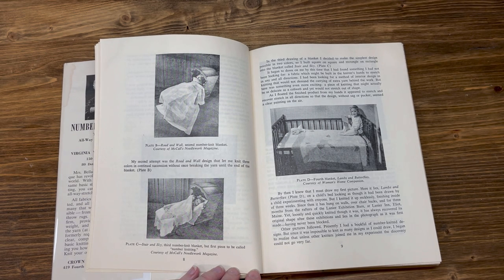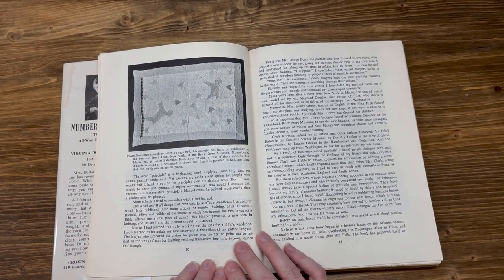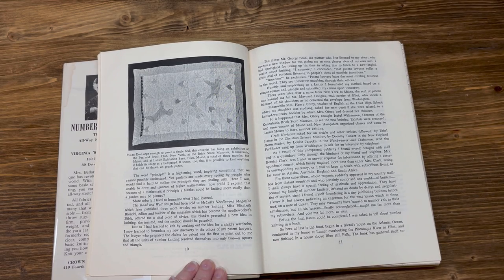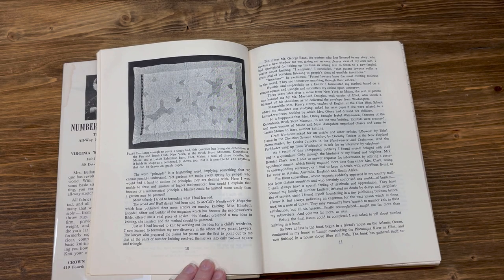Loosely and quickly knitted though it was, it has always recovered its original shape after exhibition, and lies in the photograph as it was first made, having never been blocked. It began to dawn on me that I had found something I had not been looking for: a fabric which might be built in the knitter's hand to stretch in any and all directions. I had been looking for a method of interior design in knitting that would not demand the carrying of extra yarn behind the work. But here was something even more exciting — a piece of knitting that might actually be as delicate as a cobweb and yet would not stretch out of shape. The road and wall design had been sold to McCall's Needlework magazine, which later published three more articles on number knitting.